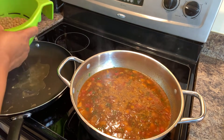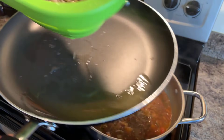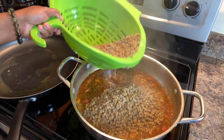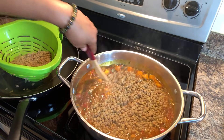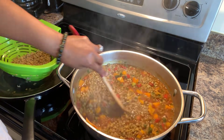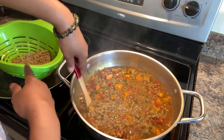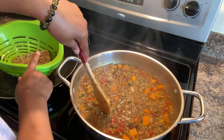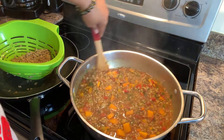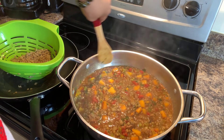I have our lentils nice and drained — see how nice and tender they are? We're going to put them in. I'm going to start off with this amount because I don't want too many. This right here is beautiful. I'm going to save the leftover lentils and put them in a salad. We want to let these cook for around about 15 more minutes to get that butternut squash nice and tender. And we have lentil soup!